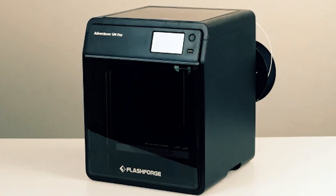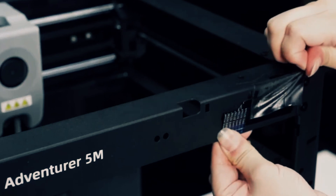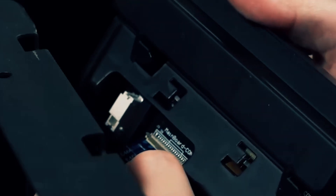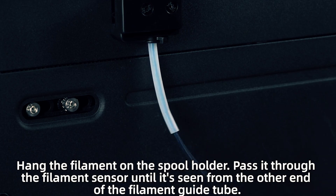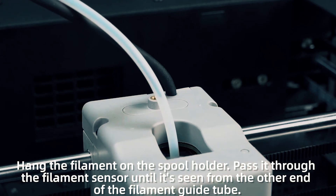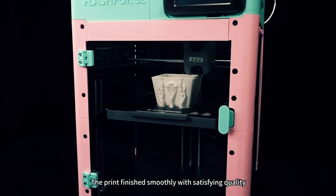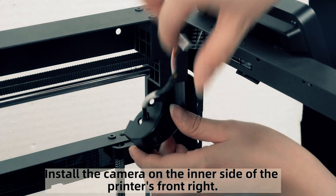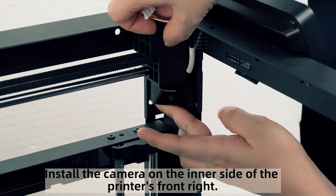You'll see the quality right away. Dual fan nozzles improve cooling around features and overhangs, while vibration compensation tightens corners and reduces ringing at high speed. Remote monitoring tools let you keep an eye on progress and step in when needed. If you value one-click setup, real speed, and flexible, high-quality results in a smart, serviceable package, the Adventurer 5M is ready to accelerate your workflow from day one.